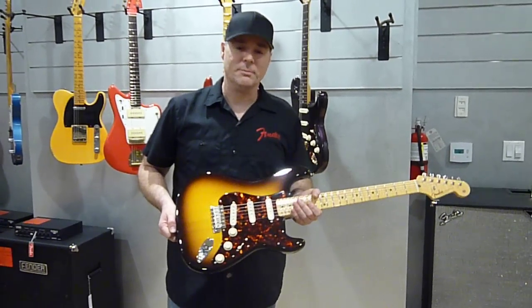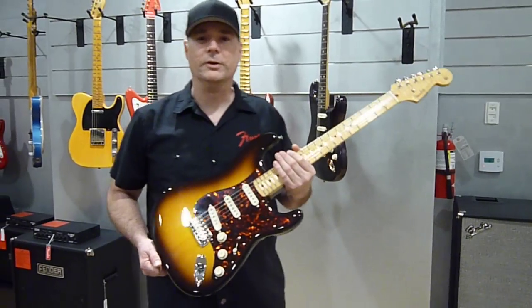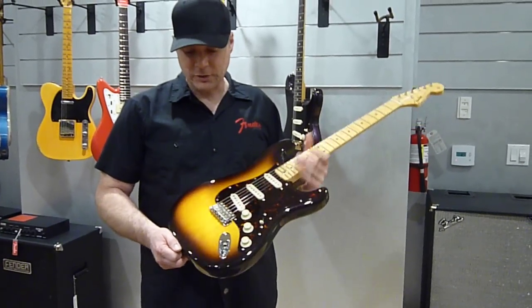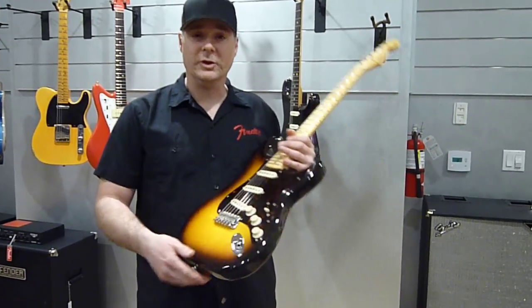Hi, this is Dale from Defender Custom Shop, and I wanted to just go over this guitar with you that I made for the show here. It's a very nice guitar made out of spruce wood. It's solid.